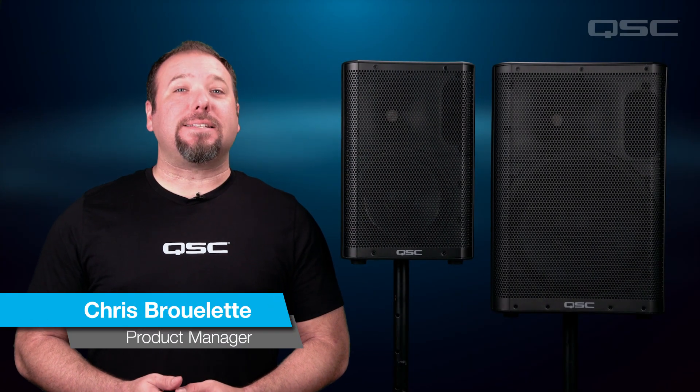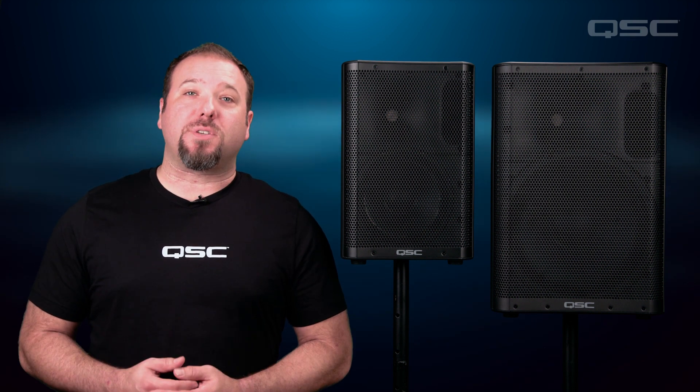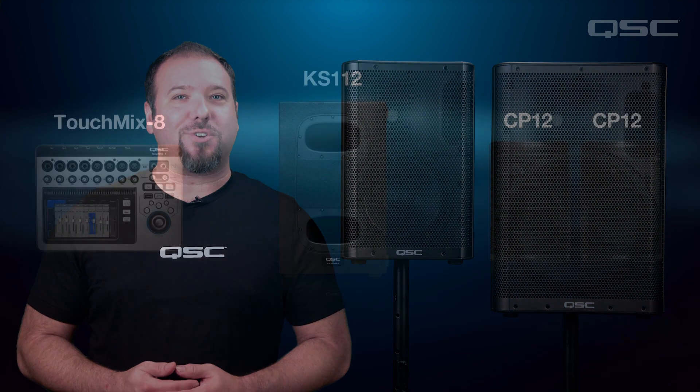Hi, my name is Chris, and today I'm going to walk you through connecting your CP Series loudspeaker to a subwoofer for applications in which you need a little extra low-end extension. We're going to cover a few scenarios that will help you select the best connection option for your setup.